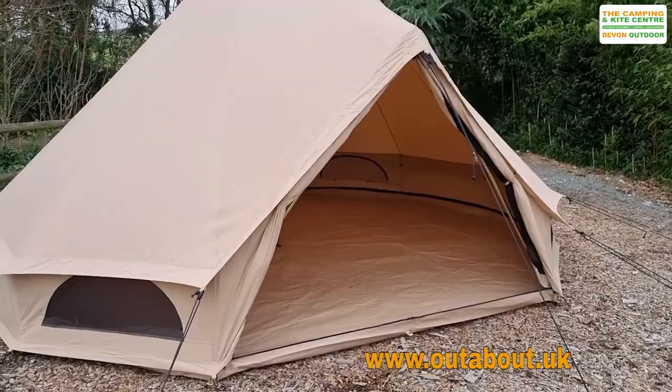Hi, it's Roger here from outabout.uk. Welcome to our YouTube channel. We've just done a put-up of the Quest 5m bell tent, so we're just going to take you for a quick walk around this.